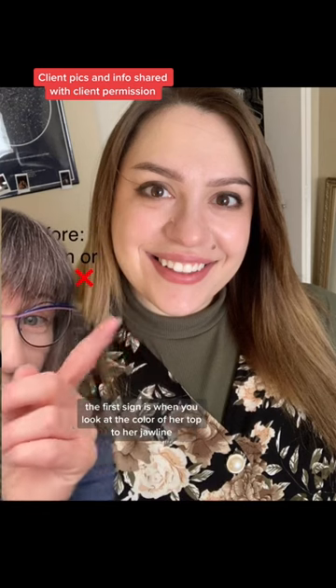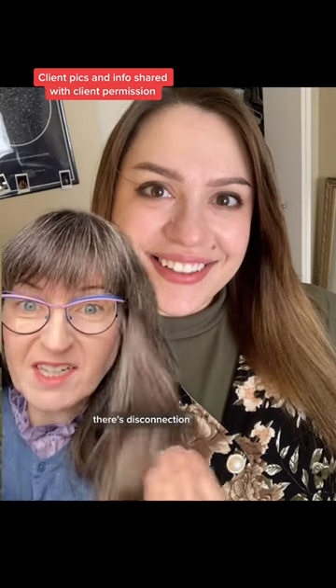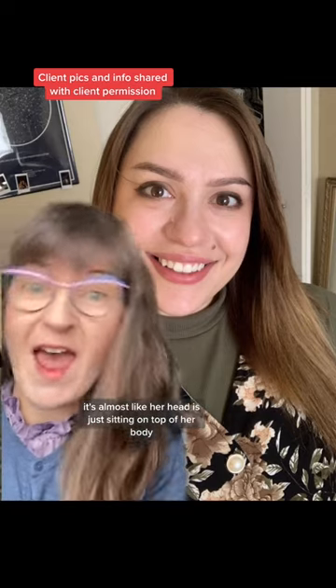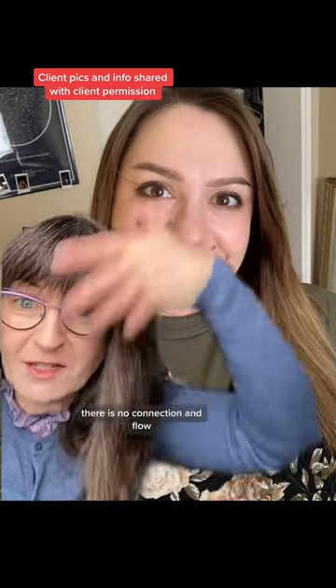The first sign is when you look at the color of her top to her jawline, there's disconnection. It's almost like her head is just sitting on top of her body. There is no connection and flow.